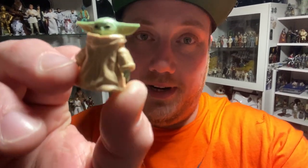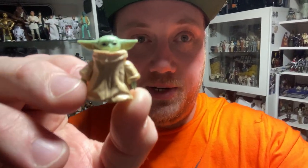Hey Star Wars fans, Jesse here. Welcome back to another Star Wars The Black Series action figure review. This time we're going in really, really close. We're taking a look at this little guy, known to fans as Baby Yoda, but officially known as the Child. So let's get up close and have a look.